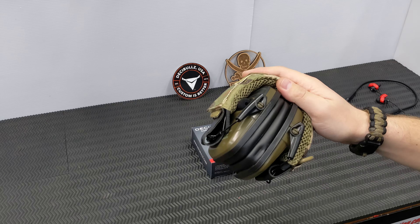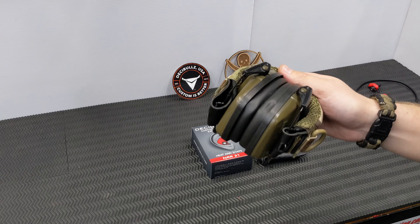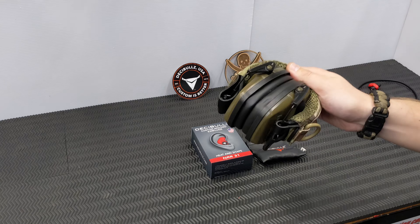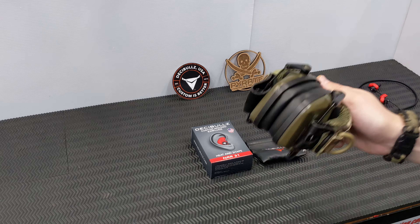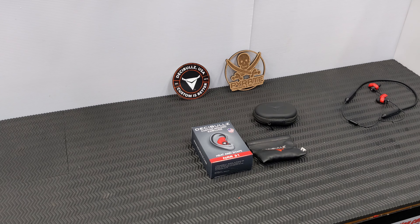Some of us have the electronic ones. I'm not going to knock earmuffs — I just don't like wearing them, particularly when it gets hot and humid. They are just the most uncomfortable thing to wear.